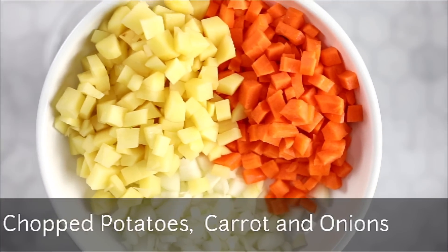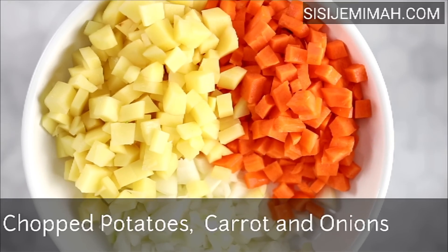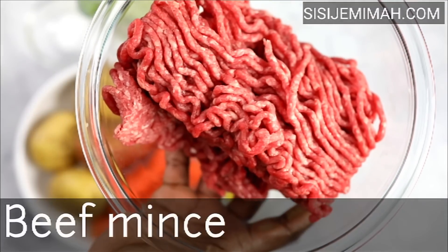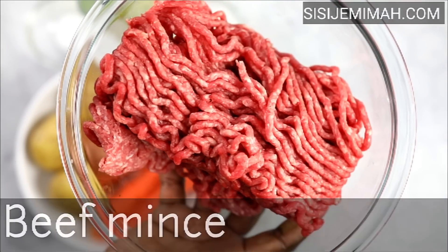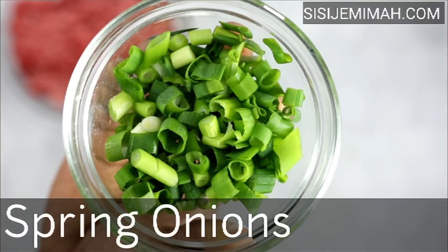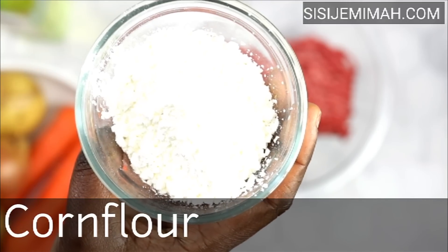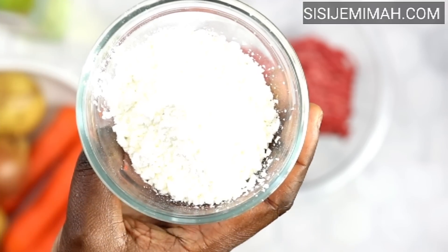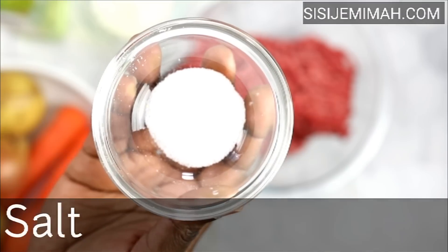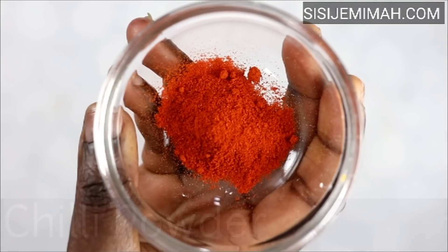I'm quickly going to run through the ingredients for the filling. I'll be using some chopped carrots, potatoes, and onions. I've also got some beef mince — I'll be using the store-bought version, but you can make it at home using a food processor. I've also got some spring onions and corn flour, which is to thicken the filling. If you haven't got corn flour, you can use plain flour. For seasoning, I'll be using chicken bouillon, salt, thyme, garlic powder, chili powder, and some cooking oil.